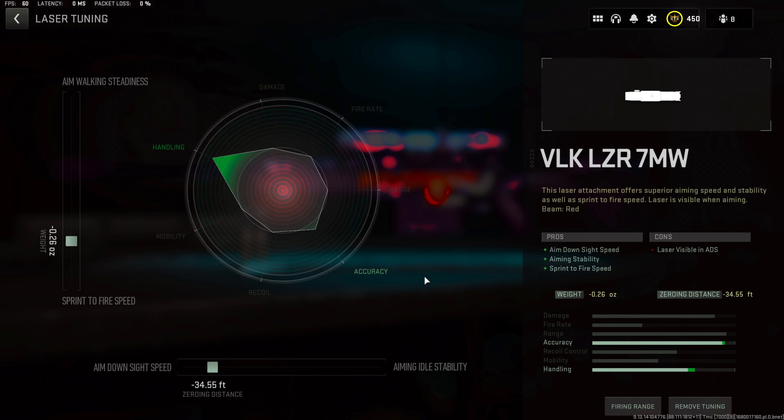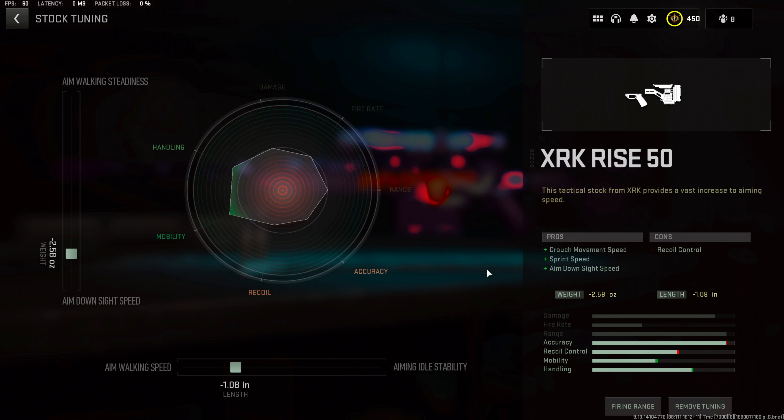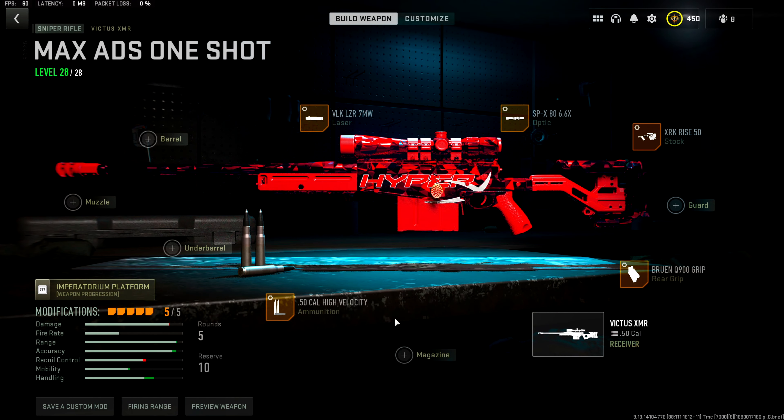Speed running the tuning: VLK Laser 7 Milliwatt — sprint to fire speed at negative 0.26, zeroing distance at negative 34.55. SVX80 optic — aim down sight speed at negative 1.16, eye position at negative 0.48. XRK Rise 50 stock — ADS speed at negative 2.58, aim walking speed at negative 1.08. Bruen Q900 grip — ADS speed at negative 0.29, sprint to fire speed at negative 0.07. High Velocity rounds — damage range at positive 0.34, bullet velocity at positive 5.23.